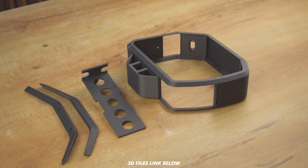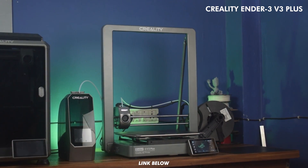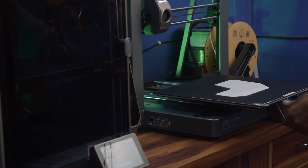These are the parts I ordered from JLCPCB. Now let's print the rest of the parts with the Creality Ender 3 V3 Plus 3D printer. If you want to know more about this amazing 3D printer, check the description or click the i button to watch a detailed video.